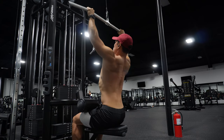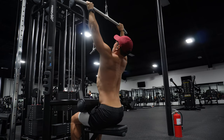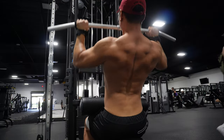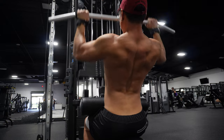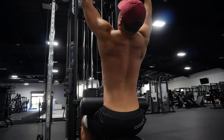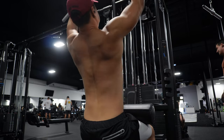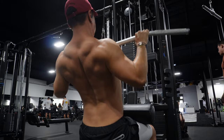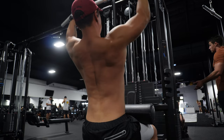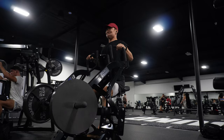The first exercise is the lat pulldown. A lot of people go really wide on the grip near the outside of the bar, but what you actually want to do is go a little more narrow. You want to think about internally rotating your elbows inward — pretend your elbows are coming in towards each other as you hold the bar. This activates your lats a hell of a lot more, giving you more activation, bigger strength gains, and faster changes in your body. I'm holding on the straight part of the bar and rotating those elbows inward, pulling straight down.